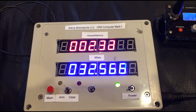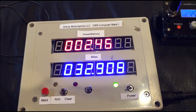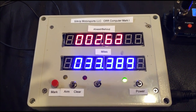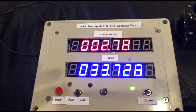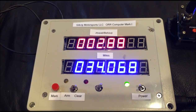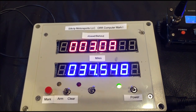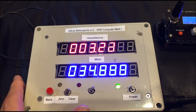We're 2.3 seconds ahead, 32.8 miles into the course. One of the great features of this computer, unlike competitive systems, is that it not only corrects for the mileage when you pass a known waypoint, but it also automatically recalculates your mileage factor — that is, how far you travel for each half revolution of the tire. It does a really great job for you.